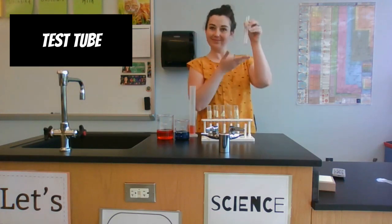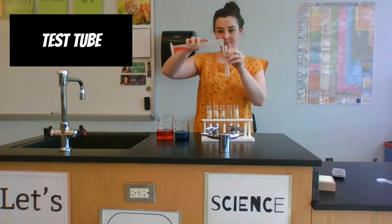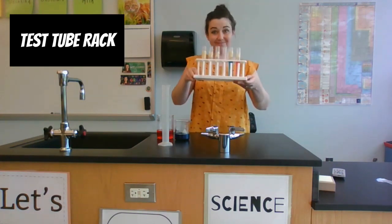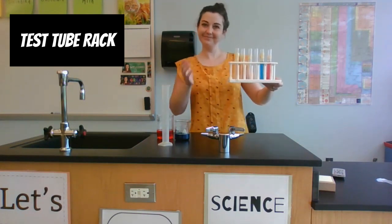Now I'm pouring my measured liquid into a test tube. Test tubes are used to hold and mix substances in the lab. This is called a test tube rack — it holds all of my test tubes in one spot so they don't fall over.